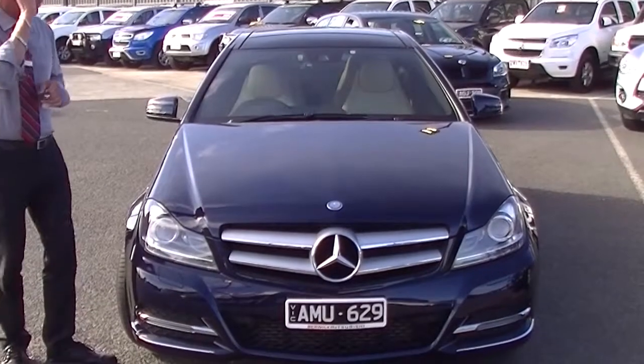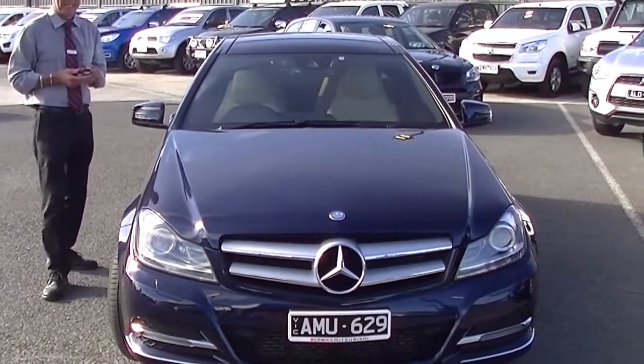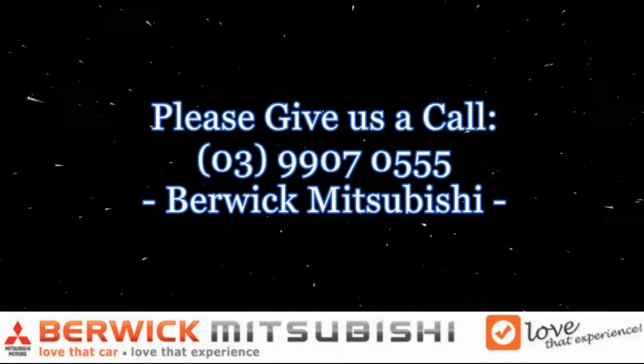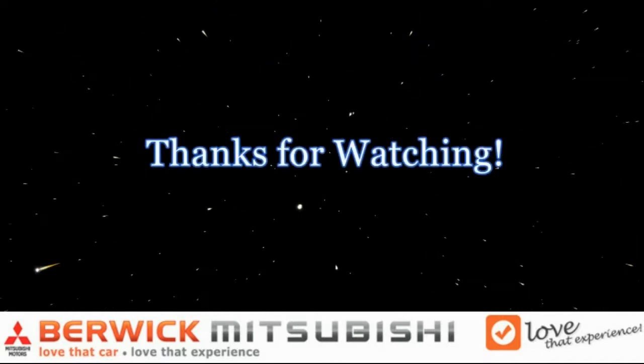The only other thing to touch on is our panoramic roof. We've got the mesh cover closed at the moment if you don't want too much sunlight coming in, or if you want it open to let the sunshine in, we can — as you can see by doing that. So really impressive. In summary, one really impressive motor car. Hope this video has given you a good idea of the quality of our Mercedes C250. Give us a call on 9907 0555 and one of us will be able to help you further. We'll see you next time.